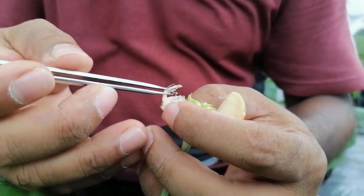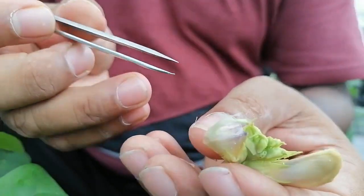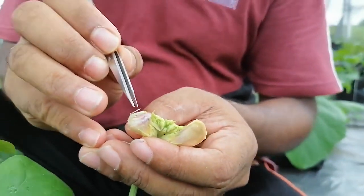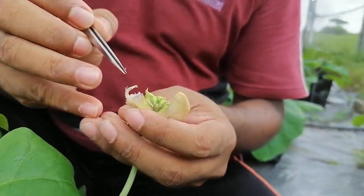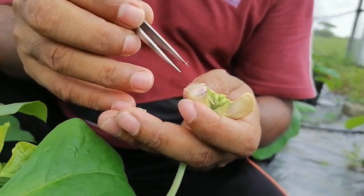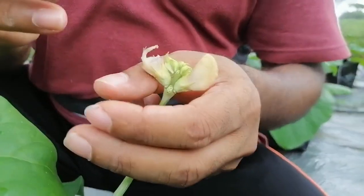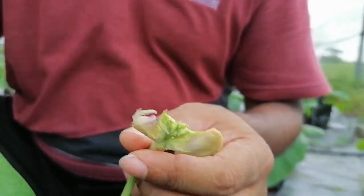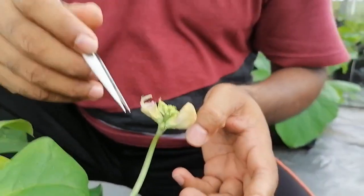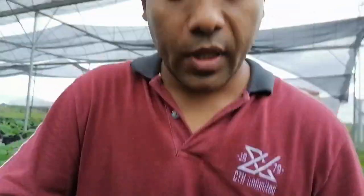All anthers have now been removed. You can see only the stigma remains — the lobe at the top of the stigma looks green while all others are whitish, and they are sticky. This is the stigma. The emasculation is now complete. After emasculation, bag it using a breeding bag, paper bag, or any suitable bag you have available.